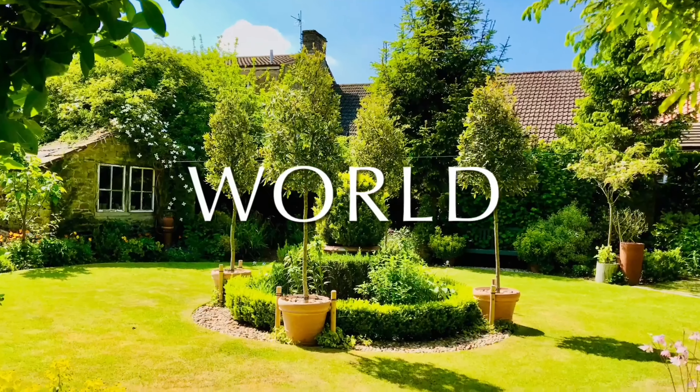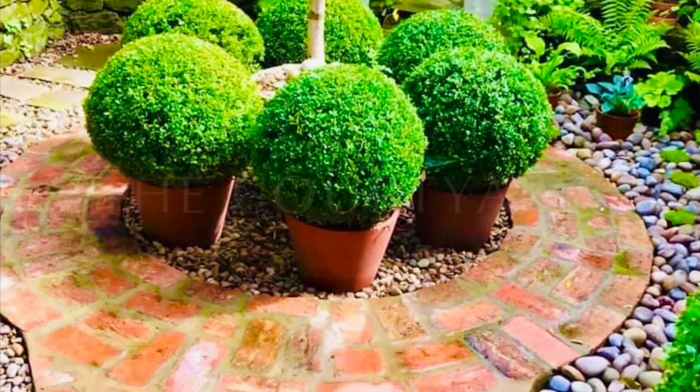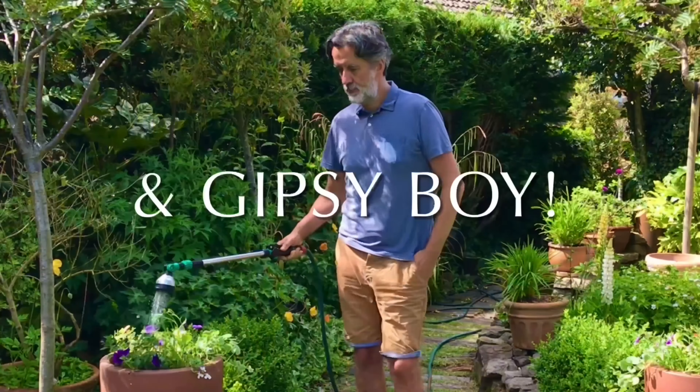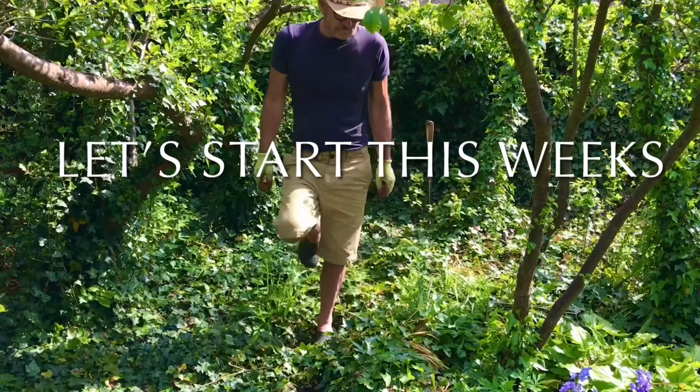Hi and welcome back to Chip's Green World. I'm Chip, this is the courtyard, that's Bud, Flower, that's Gypsy Boy — the work, the jobs. Join us on our adventures. Let's get to work.